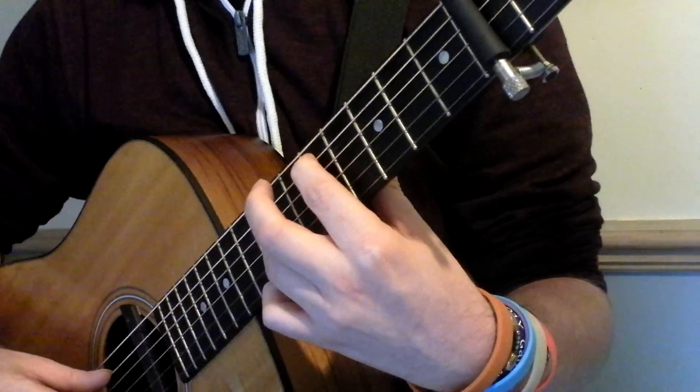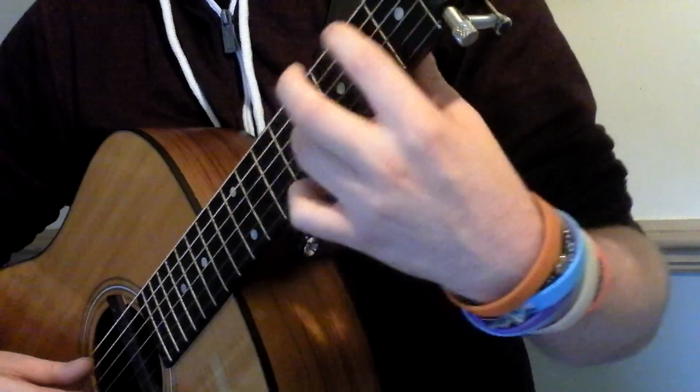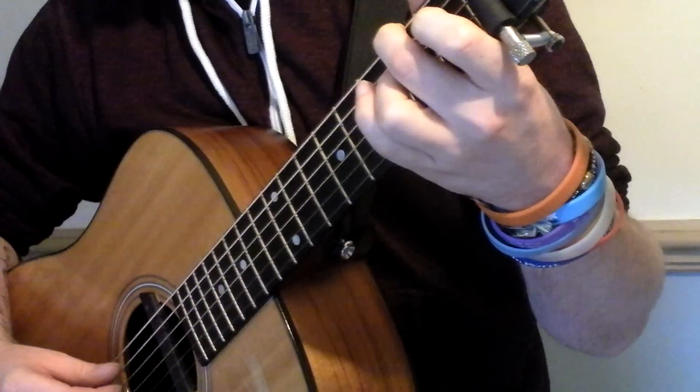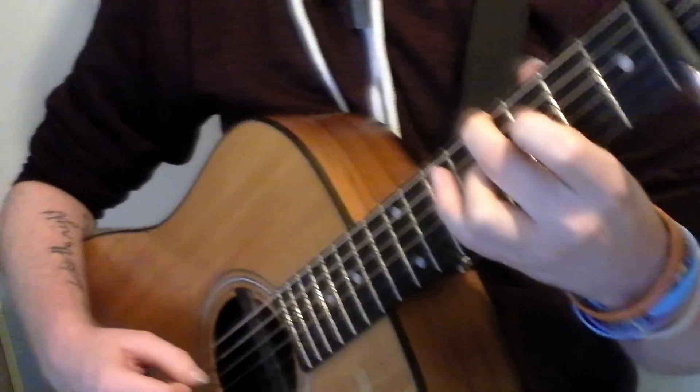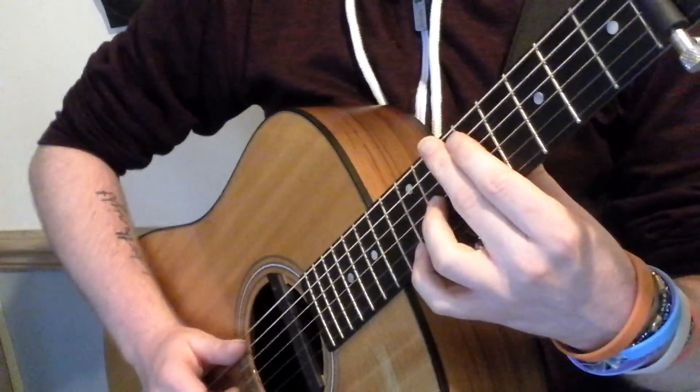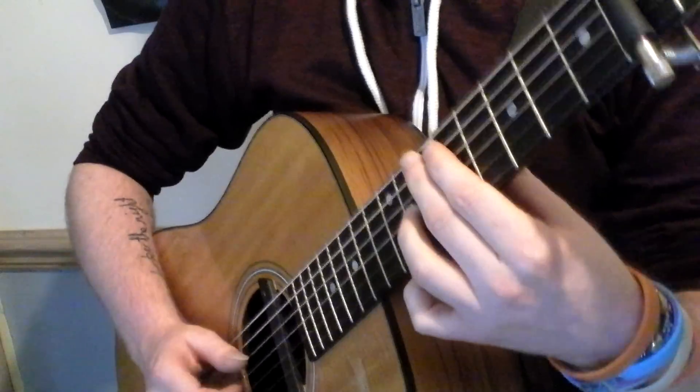All together throughout the song you've got those four chords. Now throughout the song, Newton is doing basically slap bass kind of stuff.